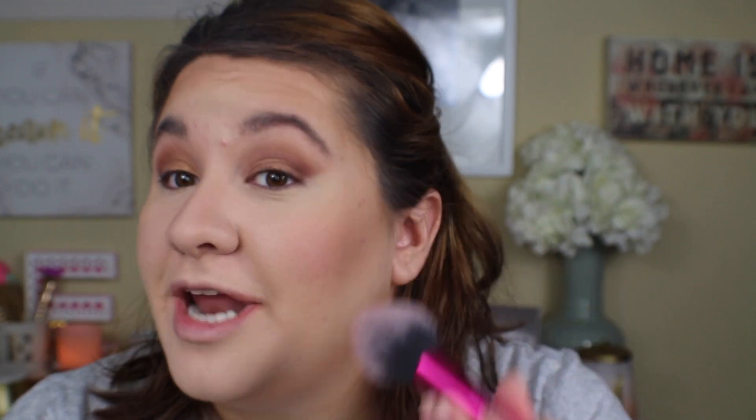I'm gonna take my NARS Love Flush blush in Baby Love — this is my ultimate favorite, holy grail. Do not ever discontinue this blush or I will die, and I am serious. I'm so nervous to do this, but granted this is why I chose this blush — because it's very natural.